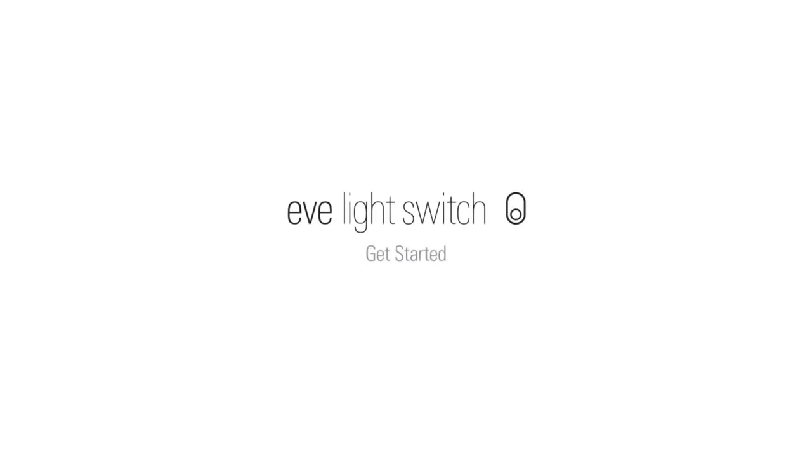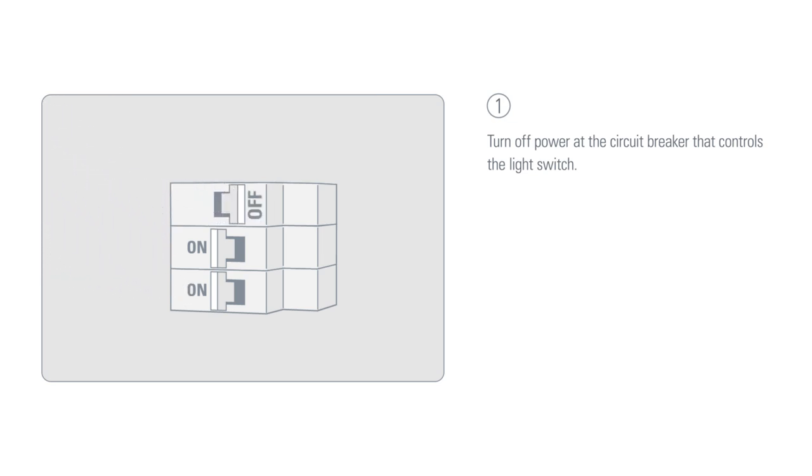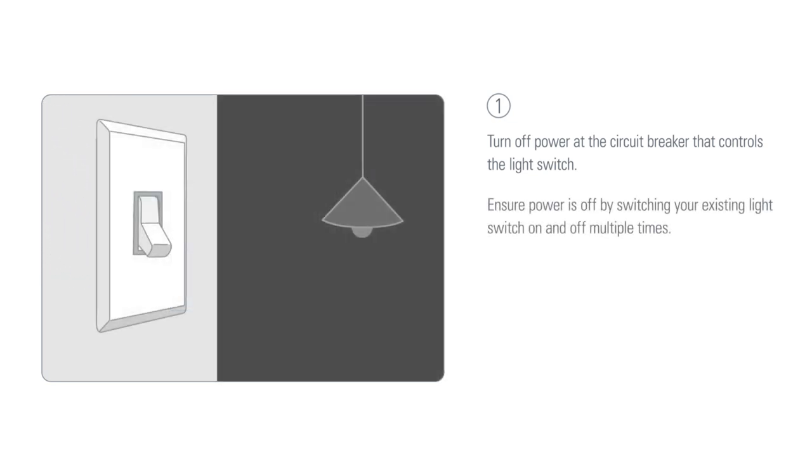How to install the Elgato Eve light switch. Turn off power at the circuit breaker that controls the light switch. Ensure power is off by switching your existing light switch on and off multiple times.